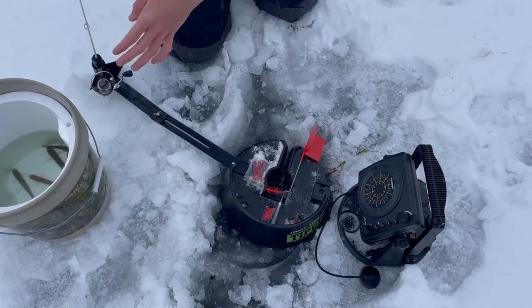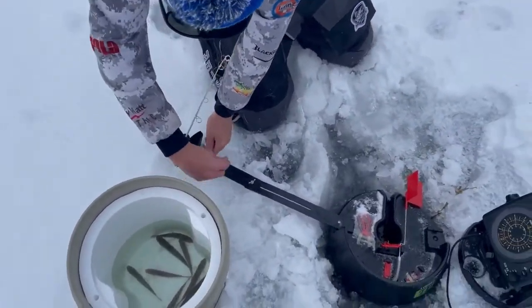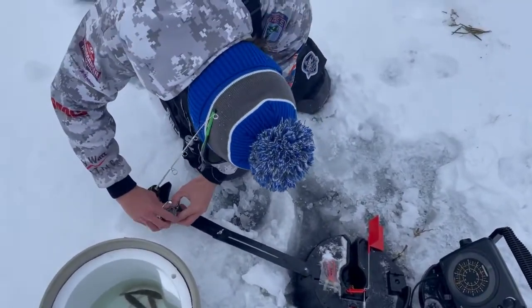It's probably going to happen. God darn it. The reel is just so frozen. Ice fishing, baby. Let's go.